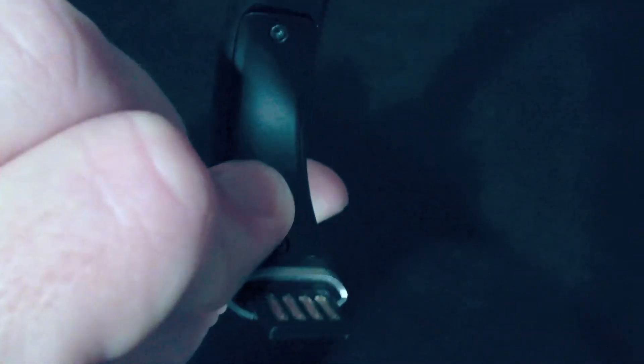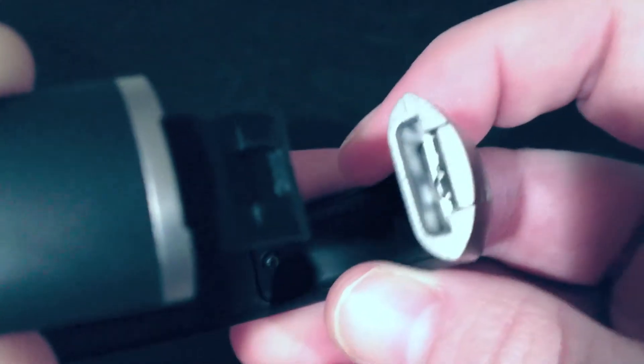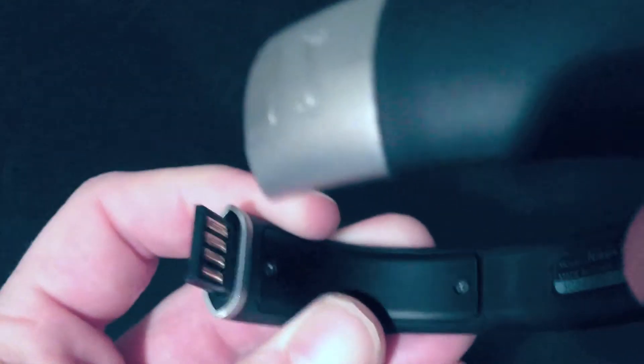It's got a real easy to take off and put on clasp. So I'm taking it off right now. The fuel band actually has a USB 2.0 head built into it, so you can plug this sucker right into your computer.